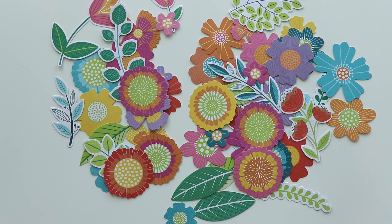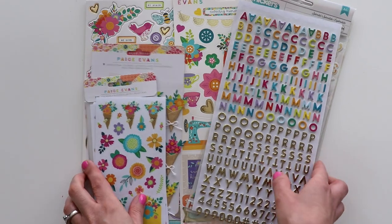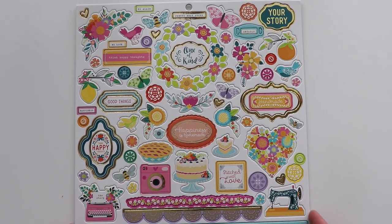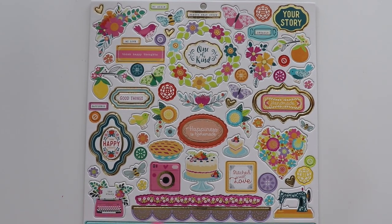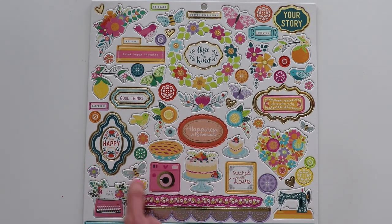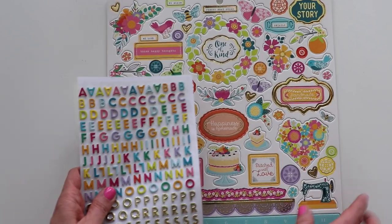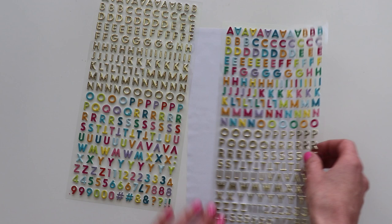Now let's bring in all the stickers. There are six different types of sticky things in Splendid. We'll start with the 12 by 12 chipboard stickers. Very springy and colorful — from borders and rulers to hearts, butterflies, flowers, and sentiments. And what I love is all the teeny tiny pieces in between, because I can always find a spot to put the itty bitty embellishments.